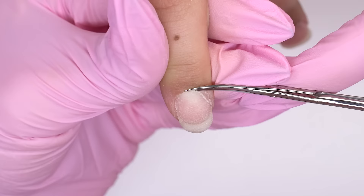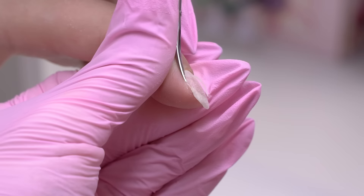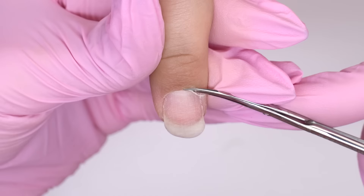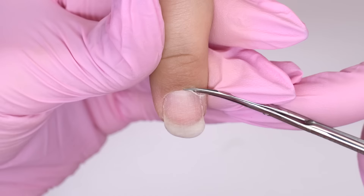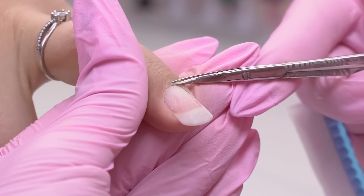Now I buff the nail plate and proceed with cutting the cuticle. My model's cuticle is wet, so I'm using scissors. I work carefully, close the blades by half, and watch my model's reaction — only then I make it a step further. This way we can get an even cut without any injuries. It's perfect when it's your regular client and you know where exactly you need to cut deeper.